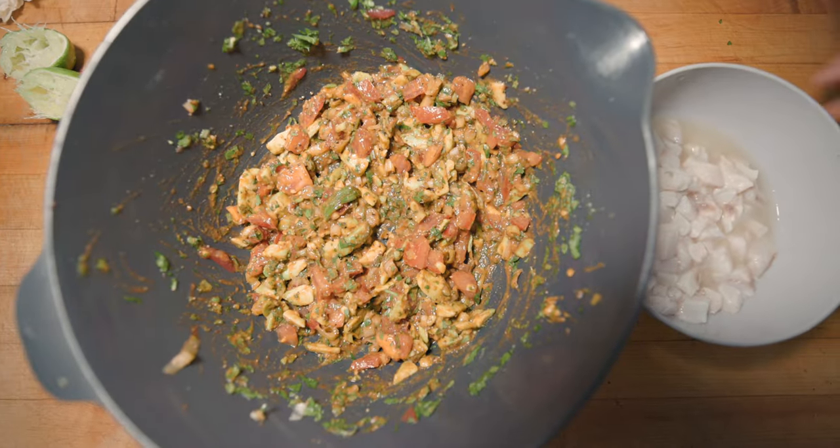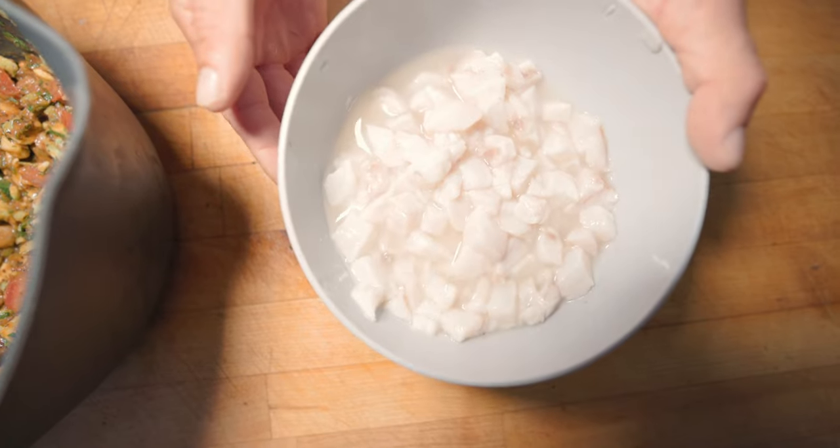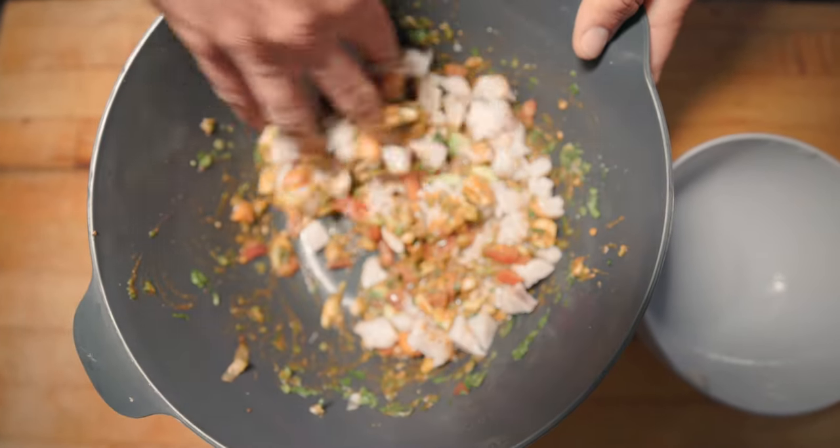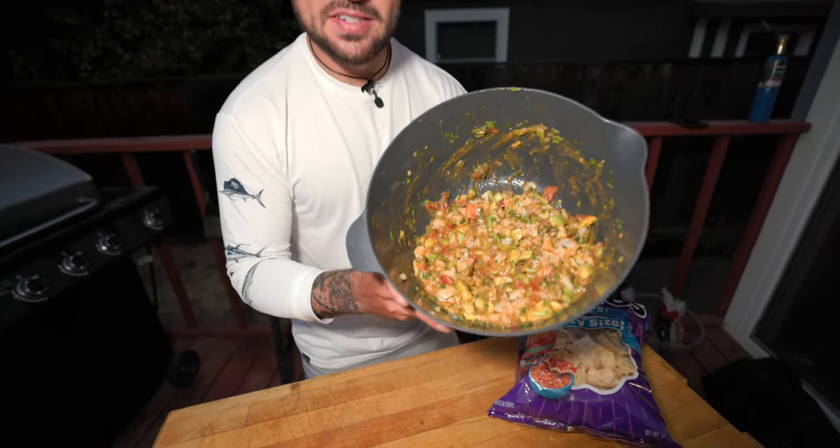Now we have our mix all done and our striped bass is ready to go. We just want to make sure it looks nice and white — it's all soaked in. We're gonna mix our striped bass in here with our avocado tomato mix. Just like that, ready to go. This thing's looking really good.